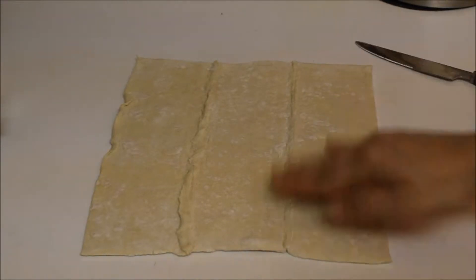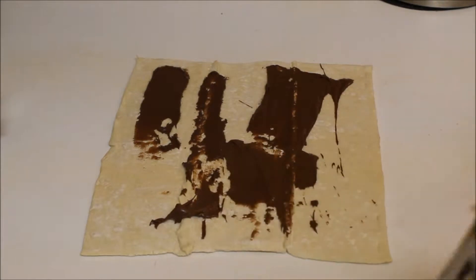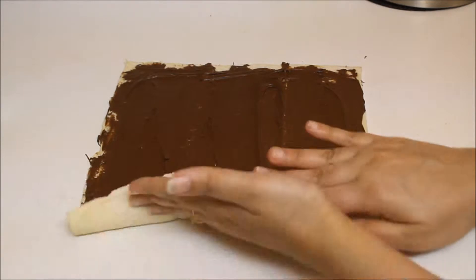Roll the puff pastry sheets out, close all the seams if you have any, and start spreading Nutella. Here you can use as much as you want. Don't forget to lick the knife at the end.